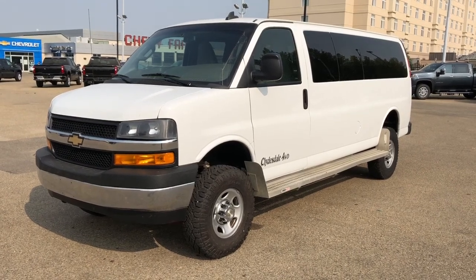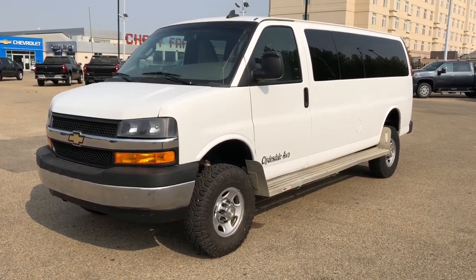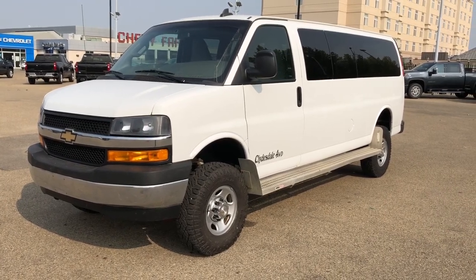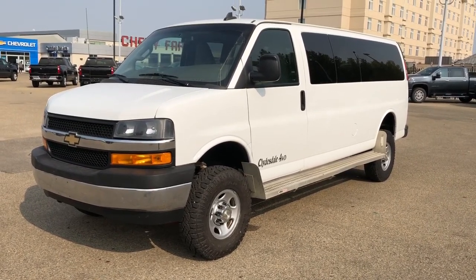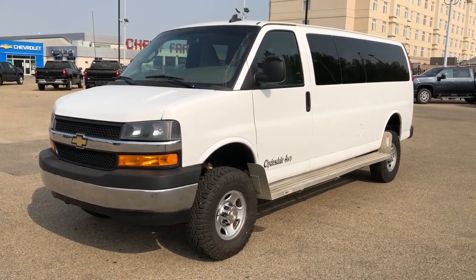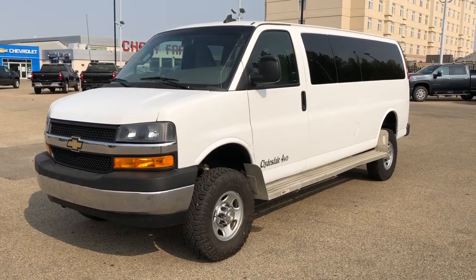Welcome to Westgate Chevrolet. Today we're taking a quick look at some of the interior and exterior features on our 2017 Chevrolet Express passenger van. This vehicle is featured in white metallic paint with alloy rims, verneye side steps, as well as rear privacy tint and four-wheel drive.